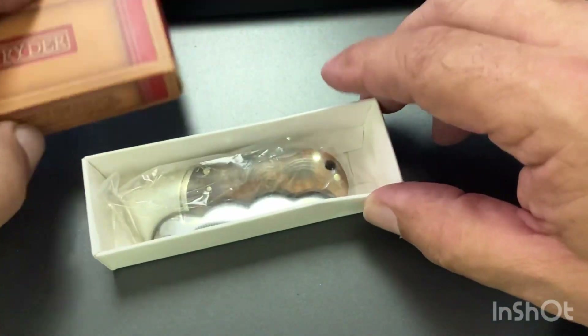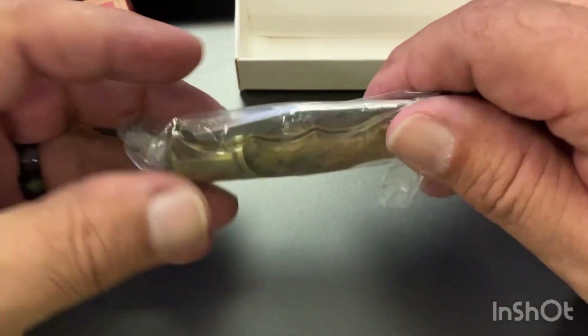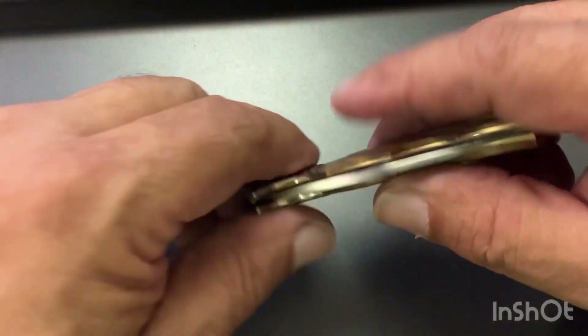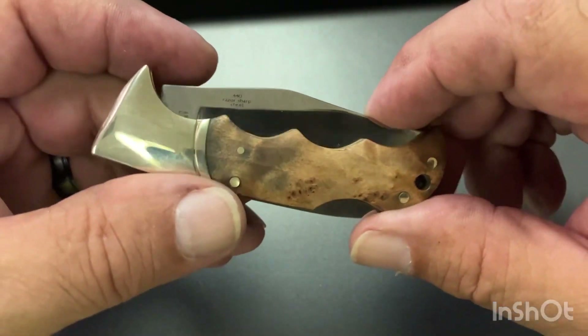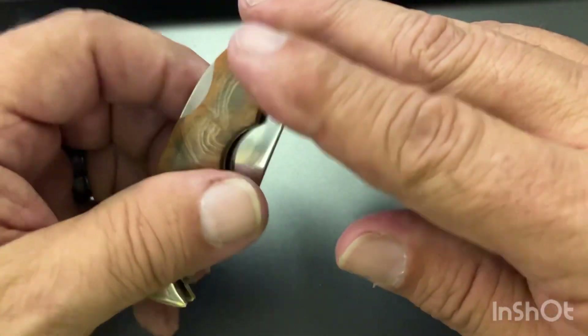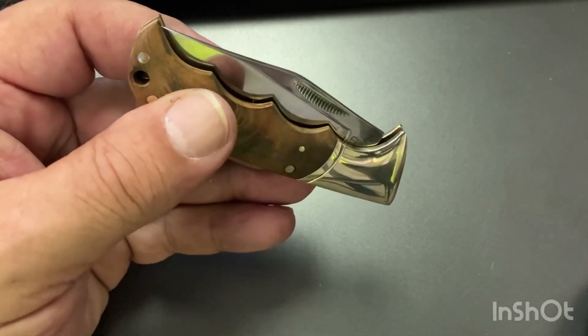Put this little box open, see what it's all about. Put this over to the side — not a whole lot going on with the box, but it's got that nice burl wood handle on it. It has an eyelet for your lanyard if you want to put a lanyard on it.